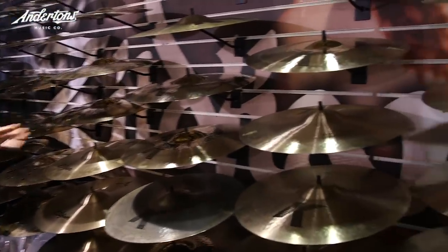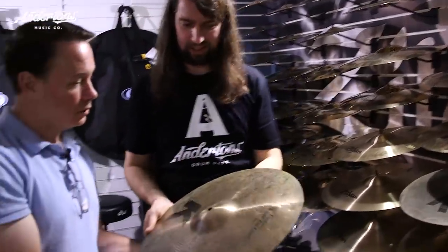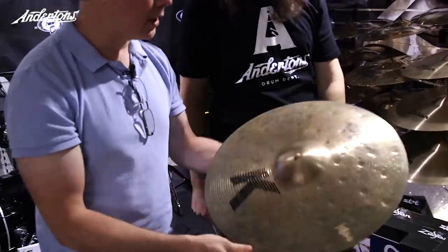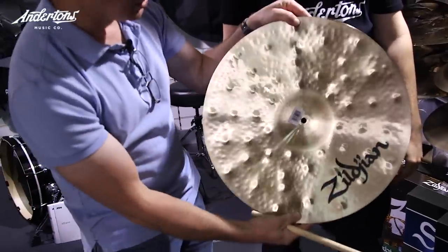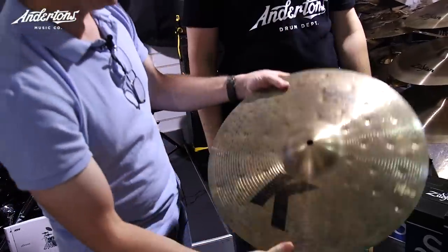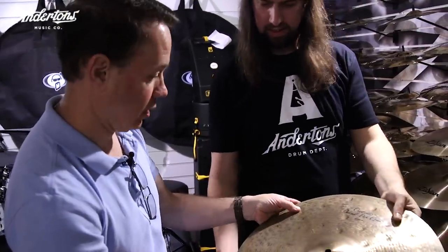We're going to pick some cymbals to show people what K is, because there's so many different Ks on the wall. Let's pick a few so you can describe different hammer marks or different styles. This one's very unique — a new one from last year. K Custom Special Dry. These are super, super thin. The bottom is lathed and the top just has kind of a scratch on it, with the oxide layer still there.